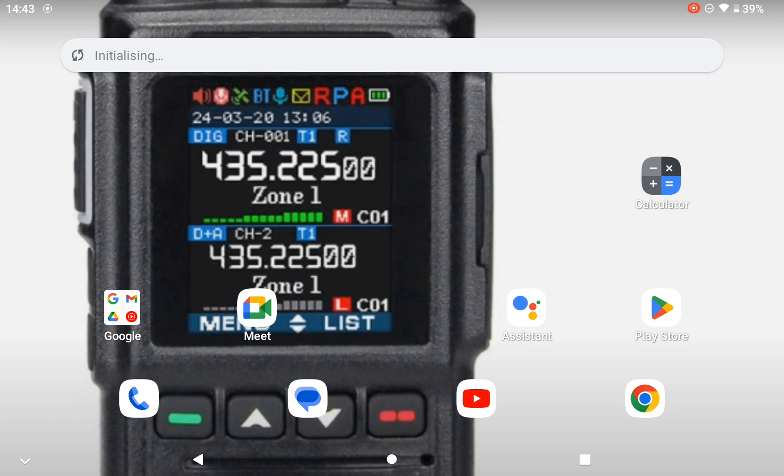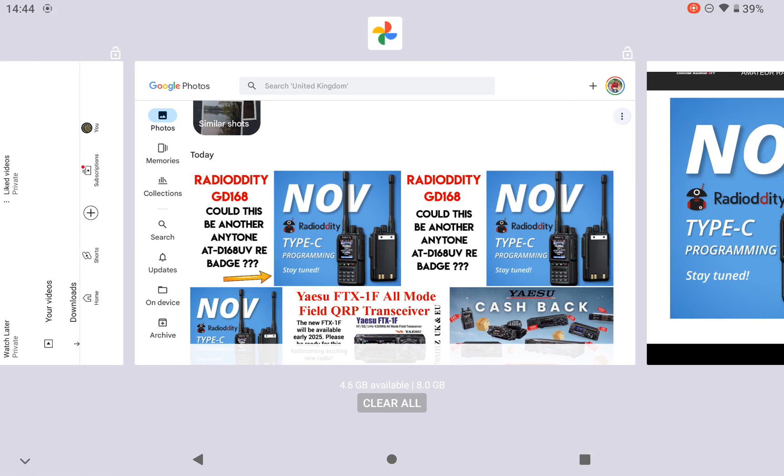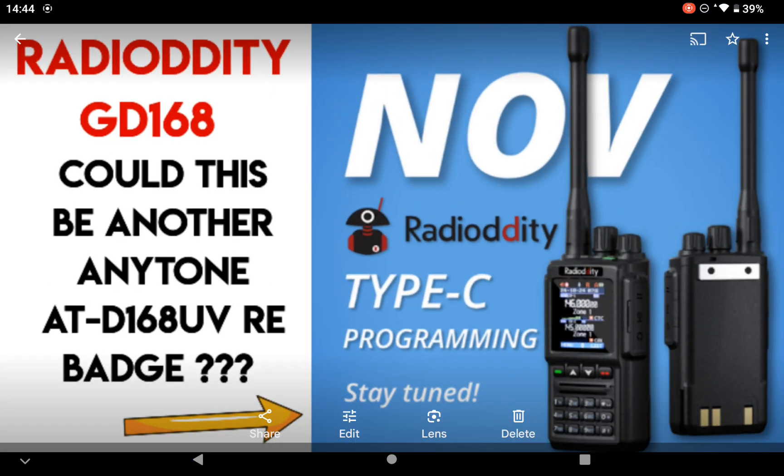Good afternoon, it's TB1CQ and Radio 3.0 YouTube channel. Some of you know already that I've done a video or two on the AnyTone 168 UV DMR radio.